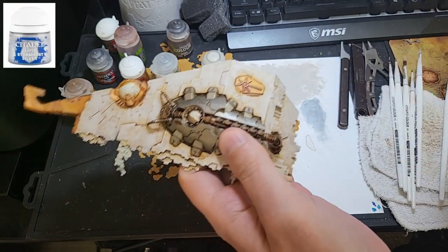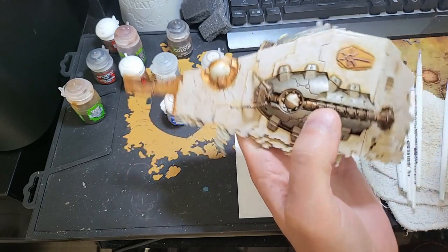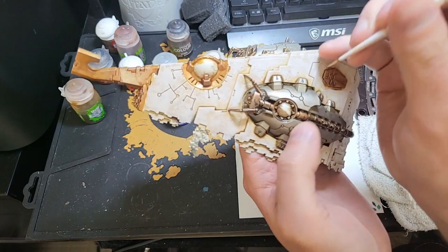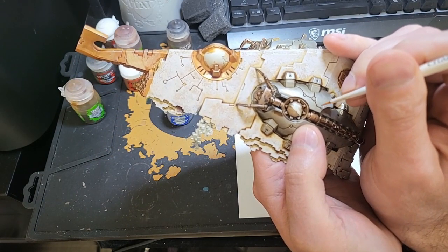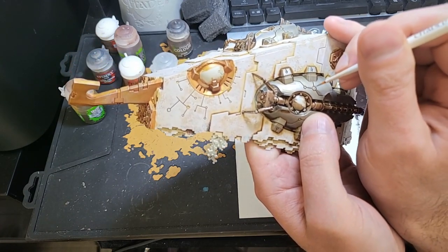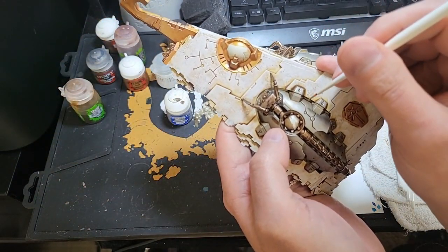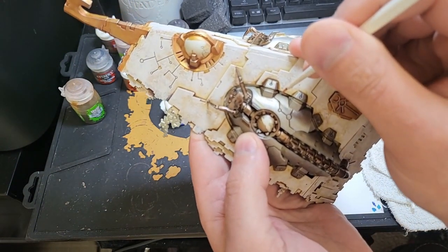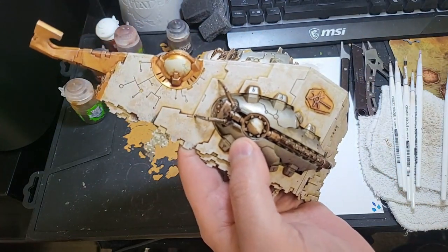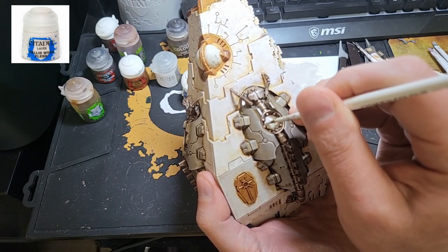I am now using Stormhost Silver on the edges of the scarab — this will pop out those silver parts. When doing this, just take your time. Returning to Pallid Witch Flesh, I prepped the Scarab Power Supply, Weapon Socket, and eyes.